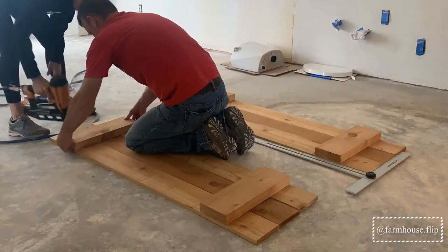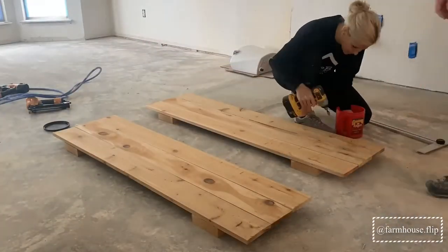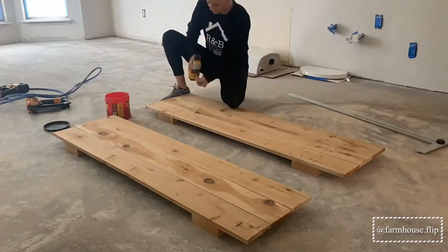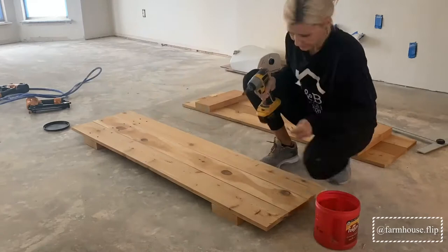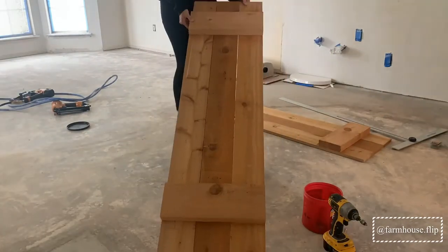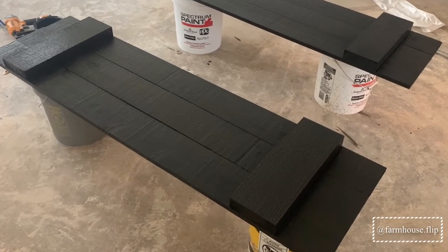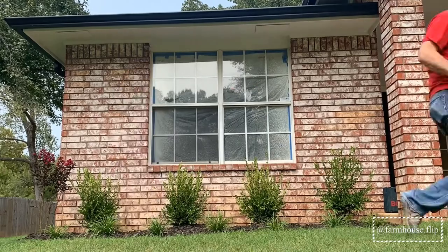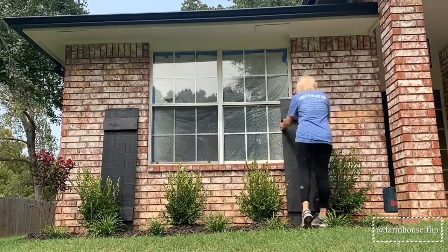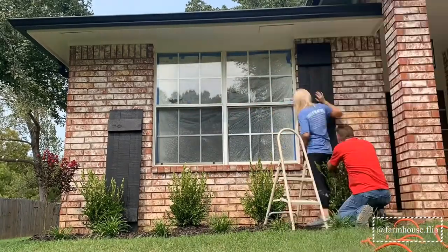we simply used a nail gun to tack the horizontal pieces to the vertical pieces. Then we flipped them over and used 1 and 5/8 inch exterior wood screws to attach all the pieces together. We then applied two coats of exterior paint.